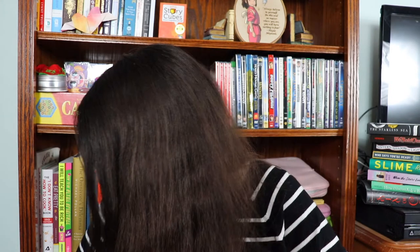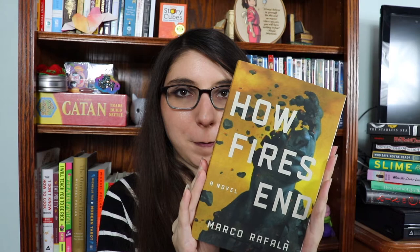And then we have the book itself. It's called How the Fires End. It comes with a bookmark, which is cute, the author's signature, and a postcard that appears to be a location from the book — it says it's in Sicily. The Fires End: a blazing debut by an important new Italian American voice. And here is the book itself. That's How the Fires End by Mark Raffala.